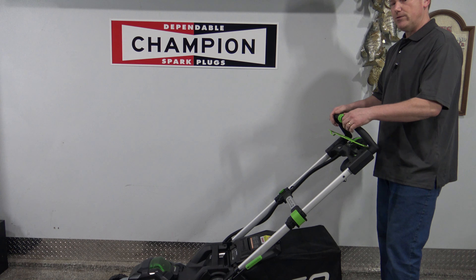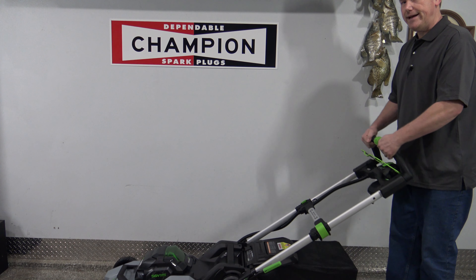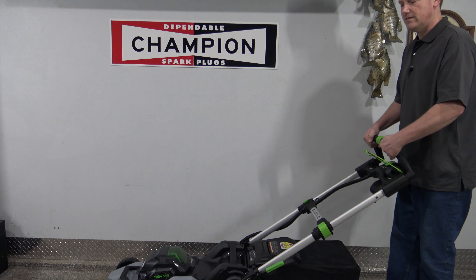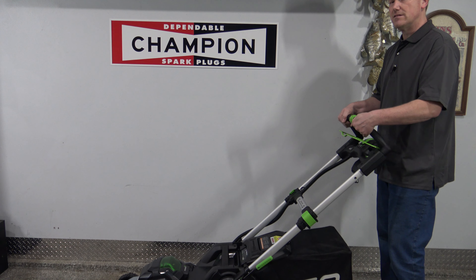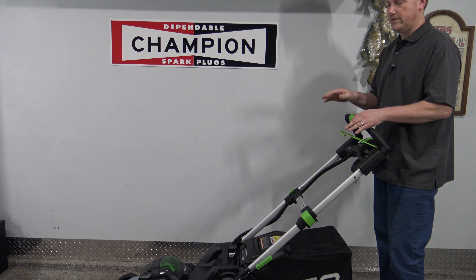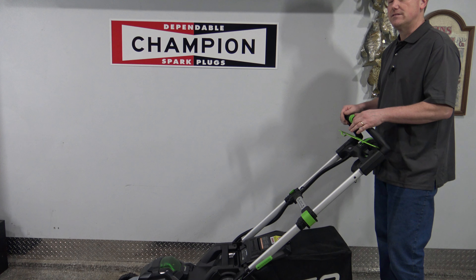One more tip: when you engage the blades, either tip the mower up, engage the blades, and let it come down into the grass — or start the blades on concrete or blacktop. Don't start the blades with the mower sitting in the grass, as it puts a lot of stress on the motor.